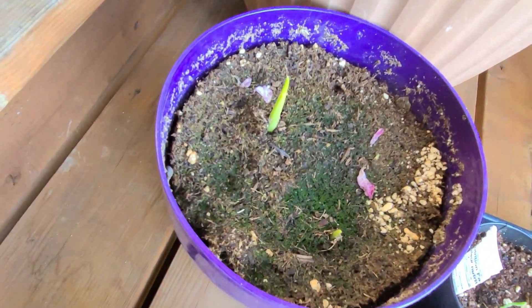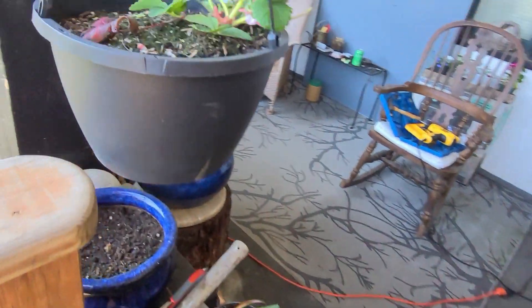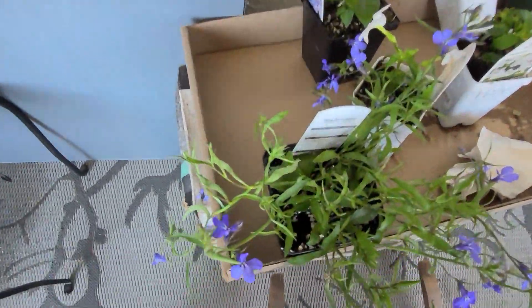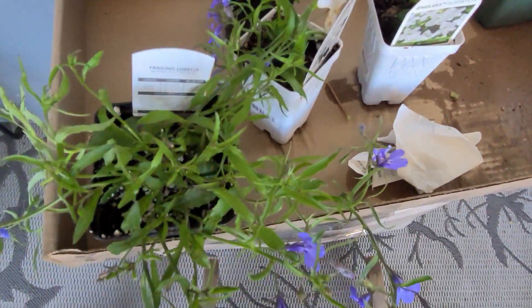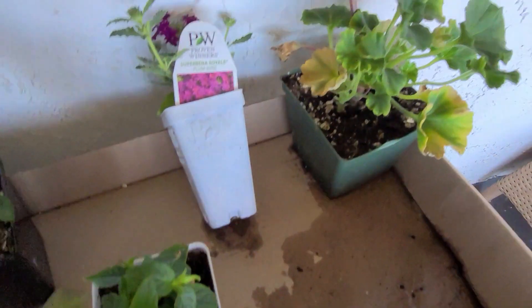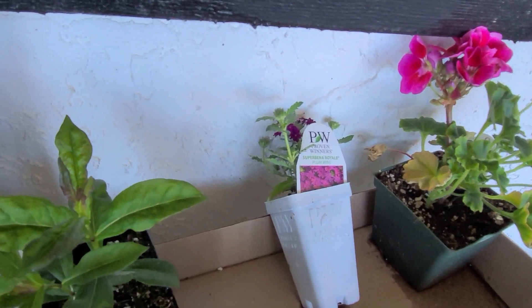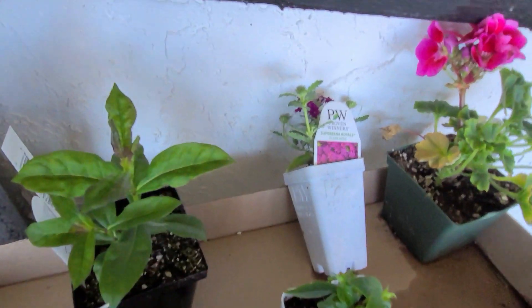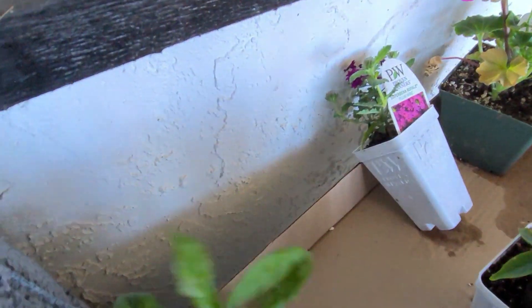Maybe kale, little leaves - maybe. Lobelia, geranium, a superbena as opposed to a verbena. And then what's this one - phlox, Colleen's favorite.